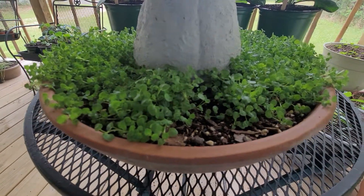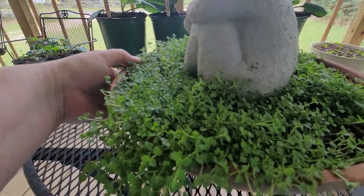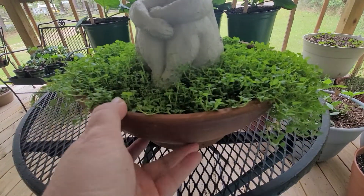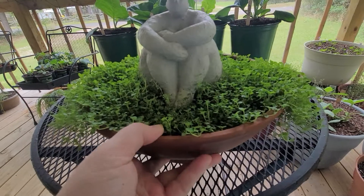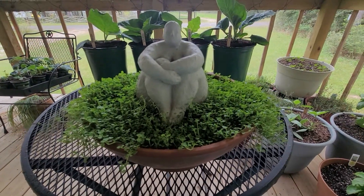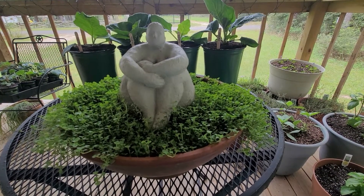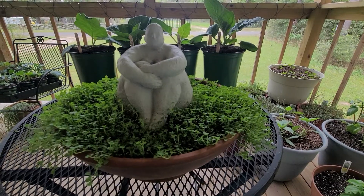It'll continue to spread out until the bowl is completely full, and then it'll continue growing until it is cascading down the sides all the way around — that was the effect I was going for and I'm really happy with how good it's come out. Once it is completely filled in and really grown out, I'll give you guys one last look at it.